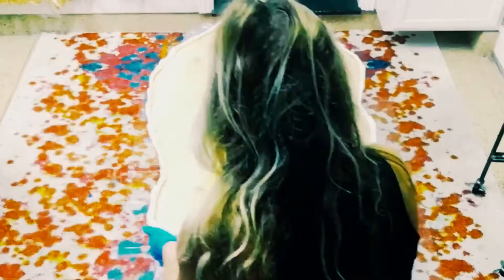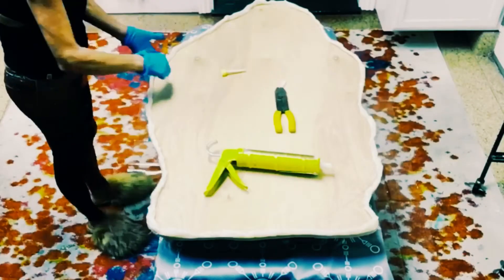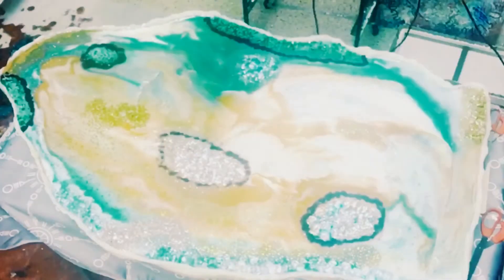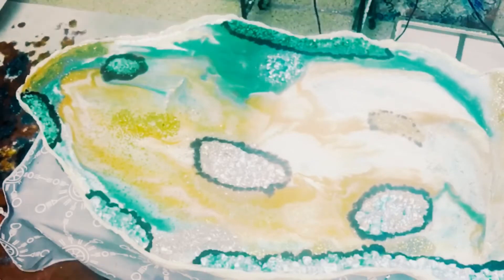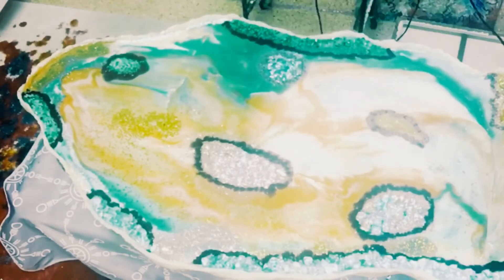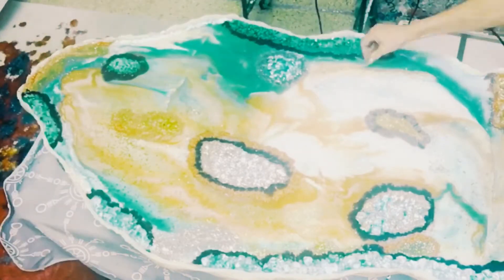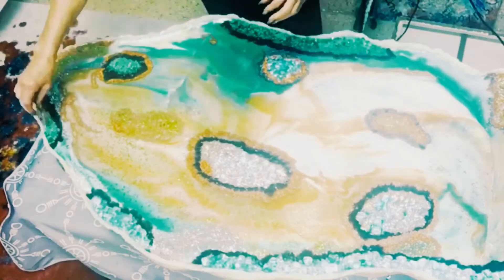I went around the perimeter about an inch high, and that way the resin has something to sit in and it makes it a little thicker. Unfortunately I lost my footage for this first part, but it's okay because I repeat this over and over throughout the video. I have put the acrylic crystals in and made the little areas that I'm going to fill and raise up.